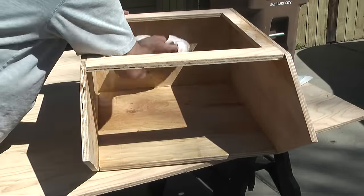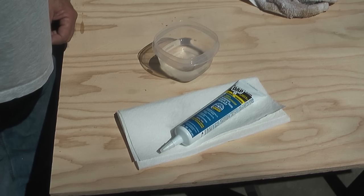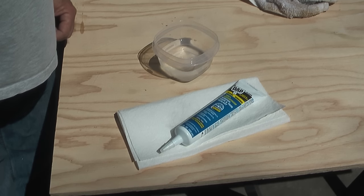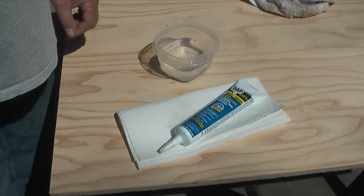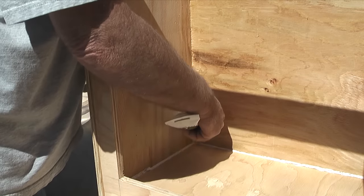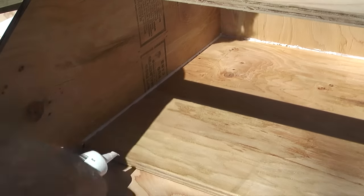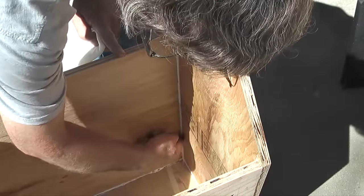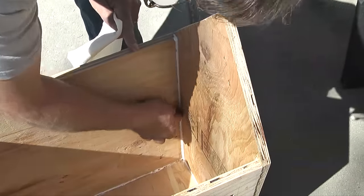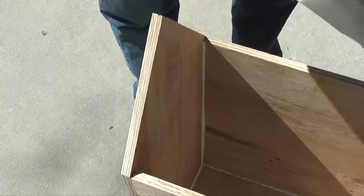One of the biggest priorities when building the library is to keep moisture out of the inside and away from the books. So before I install the roof I'll take some latex caulk and caulk all of the inside seams. When picking a caulk be sure to use latex caulk because it's paintable. I'll cut the tip on the tube at a 45 degree angle and run a bead along each seam. Next I'll wet my finger and smooth out each bead of caulk, wiping the excess onto a paper towel and wetting my finger again to continue smoothing.